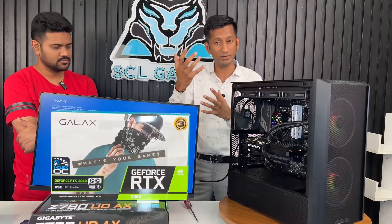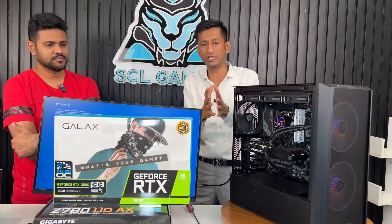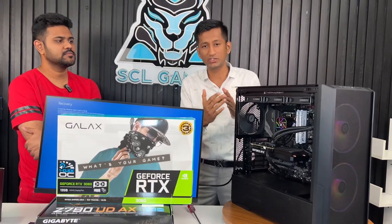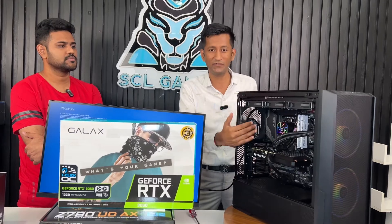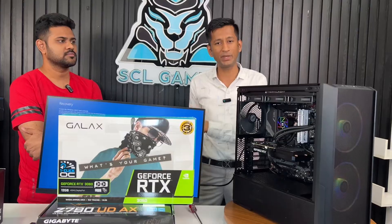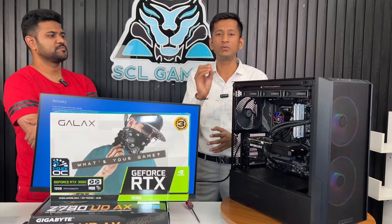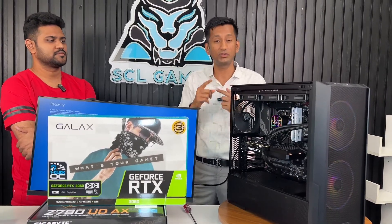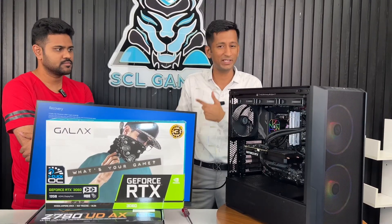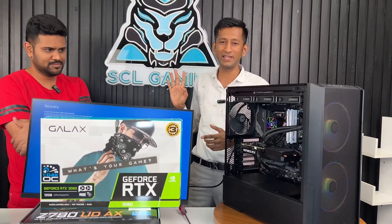As a seller, we consider both the customer's satisfaction and the business point of view. After the build is complete, the customer is happy. We offer a great product at a reasonable price — performance is really important. You are paying for quality performance and good value for your money.